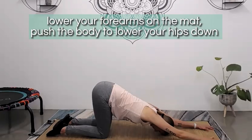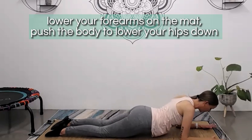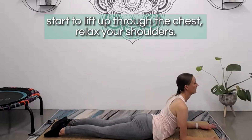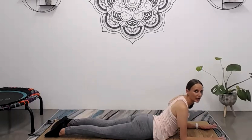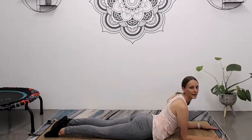Moving into Sphinx Pose, lower your forearms now onto the mat and then start to push the body all the way forward so that you lower the hips down. Pushing through the forearms, start to lift up through the chest, relaxing the shoulders down away from the ears. You should feel a nice stretch here into the lower back, but be mindful of how it feels. If it's feeling like a sharp pain or really uncomfortable, lower that chest a little bit — only go up to a point that is comfortable for you. The lower back is an area many people struggle with and have a lot of pain, so really be kind to your body and only do what you're able to do.